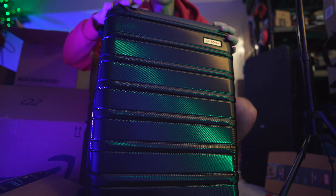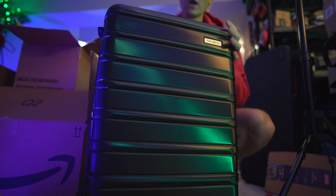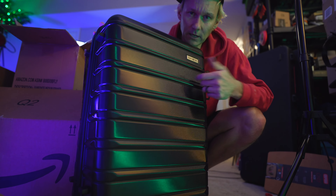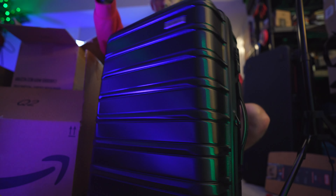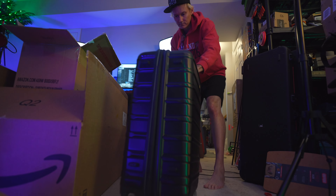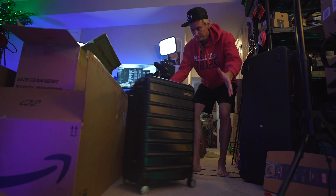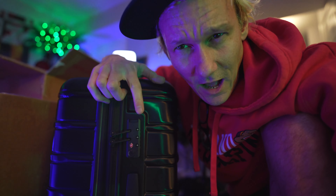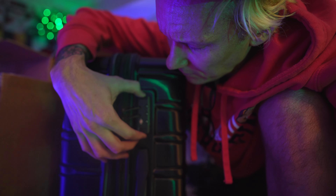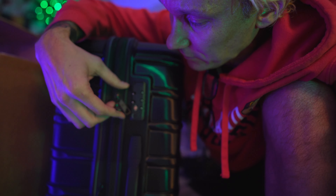I went with the — knocking over everything — Samsonite Omni 2. It's got this TSA lock on it, TSA approved. Oh, that was pretty cool.